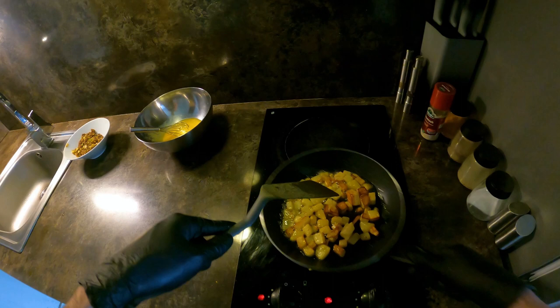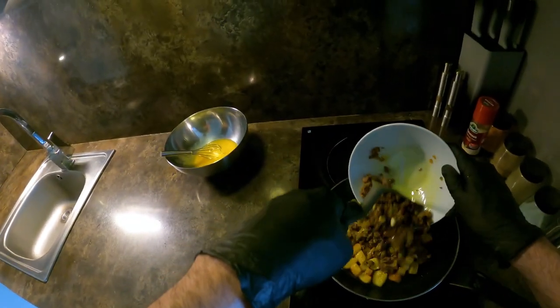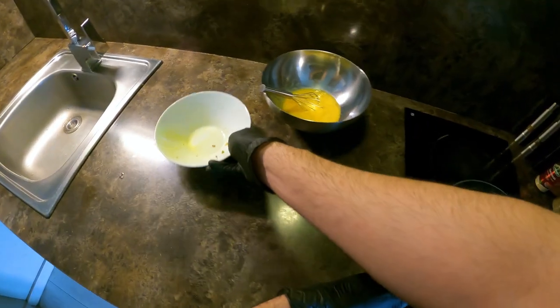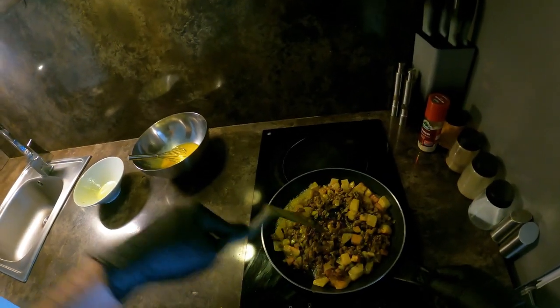It is very delicious. I have to do the blender. It's gonna be some sort of hot water. Let's get some hot water. When it comes to whatever is hot water, it does come out. Okay.